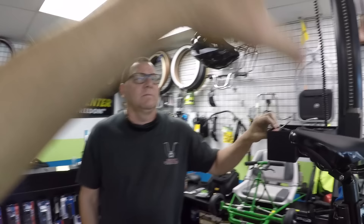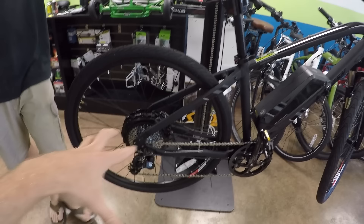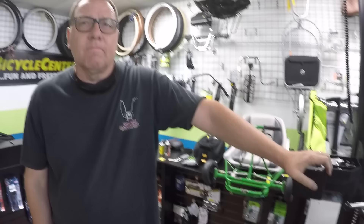We wanted to look around the shop today and talk about maintenance on electric bikes because so many people get one of these and it works initially and everything is great, but you might have the chain start squeaking or maybe you get a flat tire or things like that. I wanted to pick your brain because you've been doing this for — how long have you been doing electric bikes?